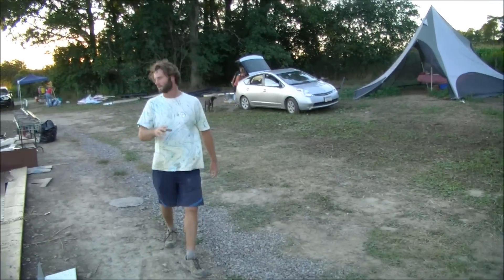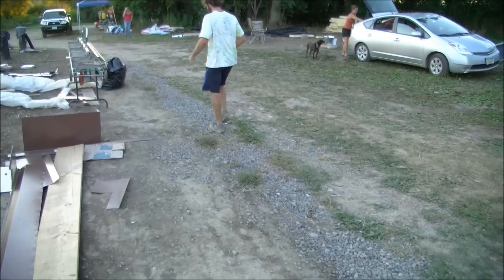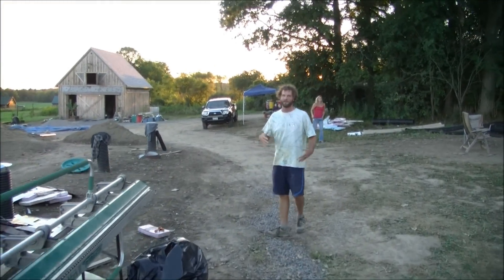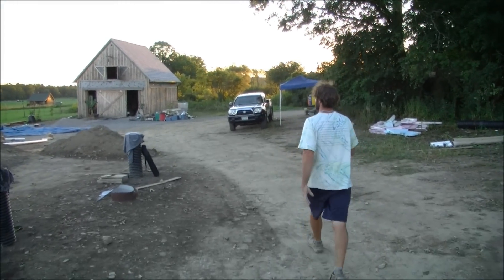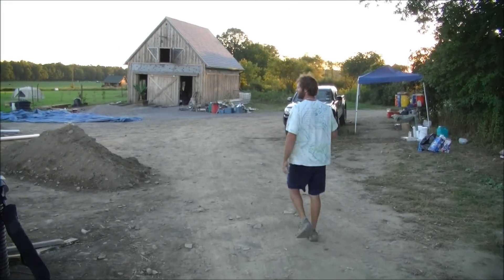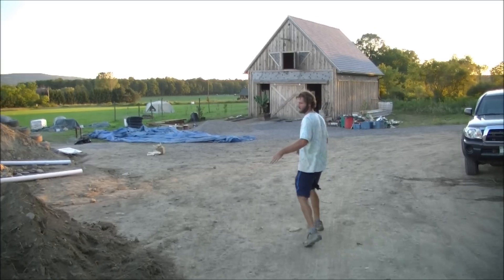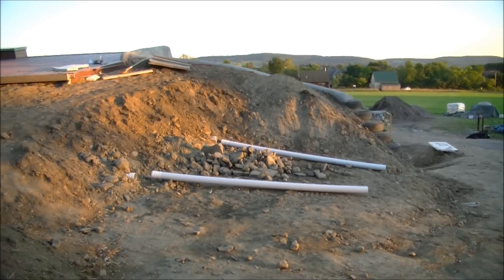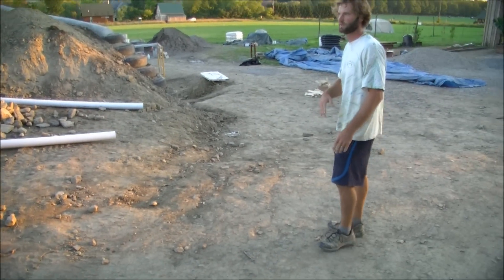Basically this drain continues around the whole building, maintaining that 8 inches below subfloor all the way. And then it just follows and curves around the berm. Runoff from the berm would also hopefully be captured and directed this way.